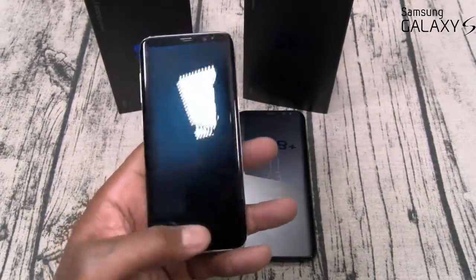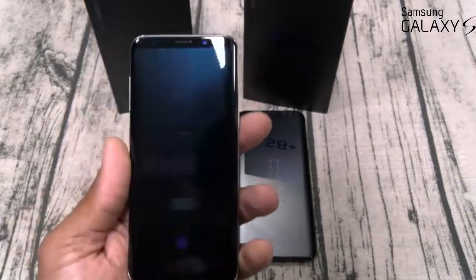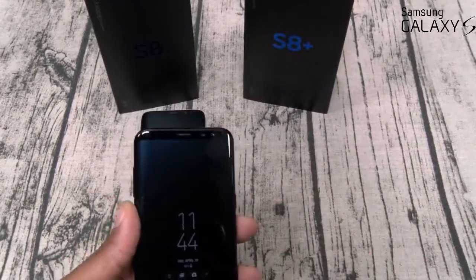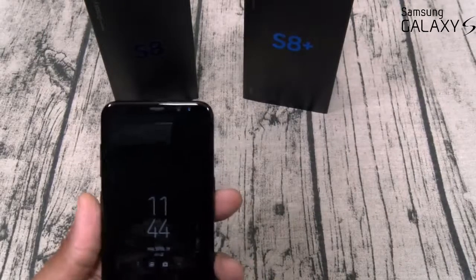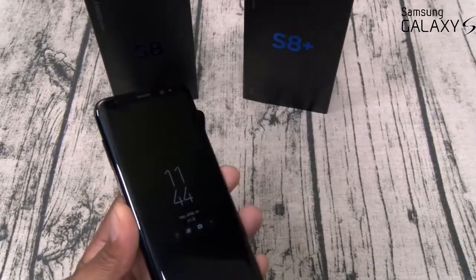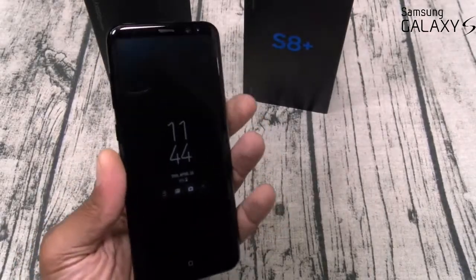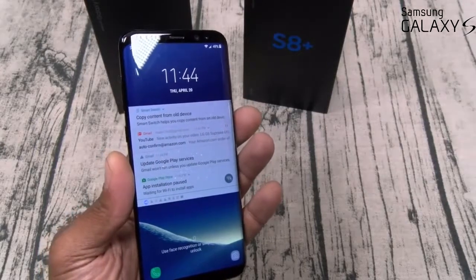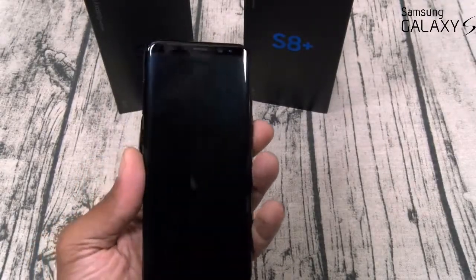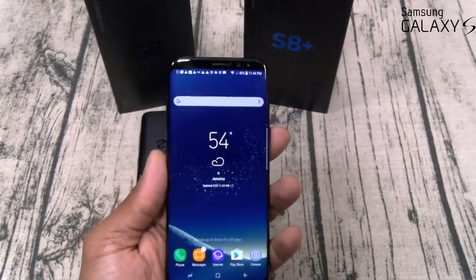Let me show you the iris sensor — swipe up, it activates, and look how fast that opened just from looking at it. Even better than the iris is the facial recognition. I set it up and honestly thought I didn't have a lock screen on because every time I went to open the phone it just popped open. Watch — the phone is locked, and now I just look at it. It opens instantly. I'm doing this from behind the camera, just looking at the phone. I am fully impressed.